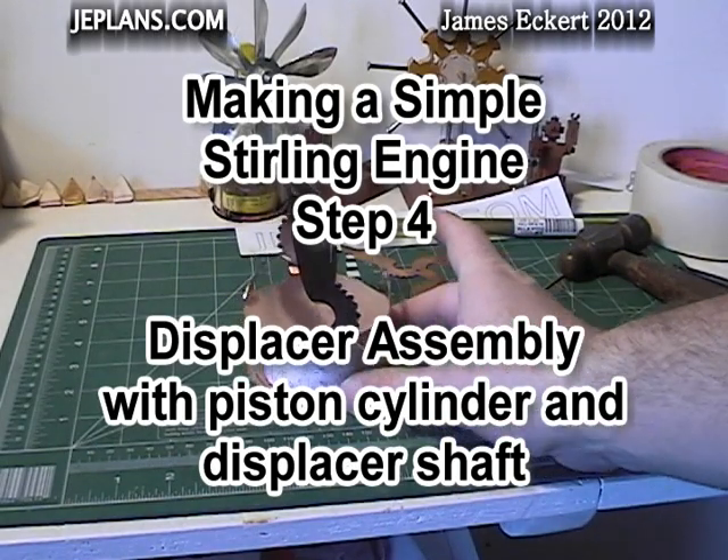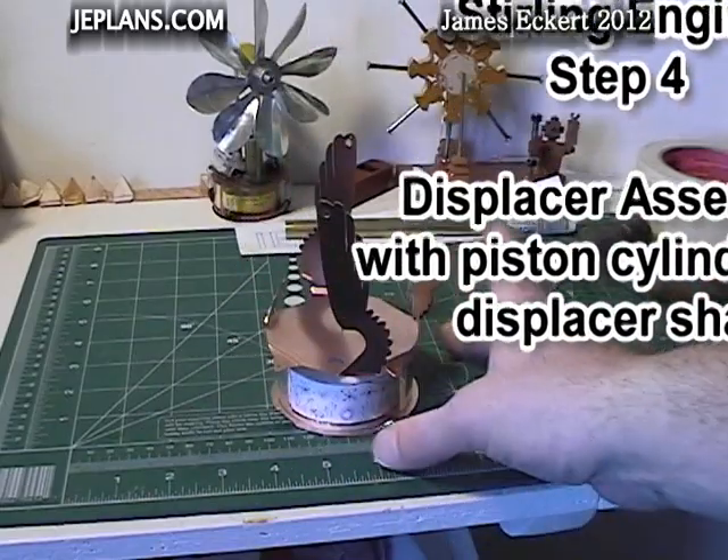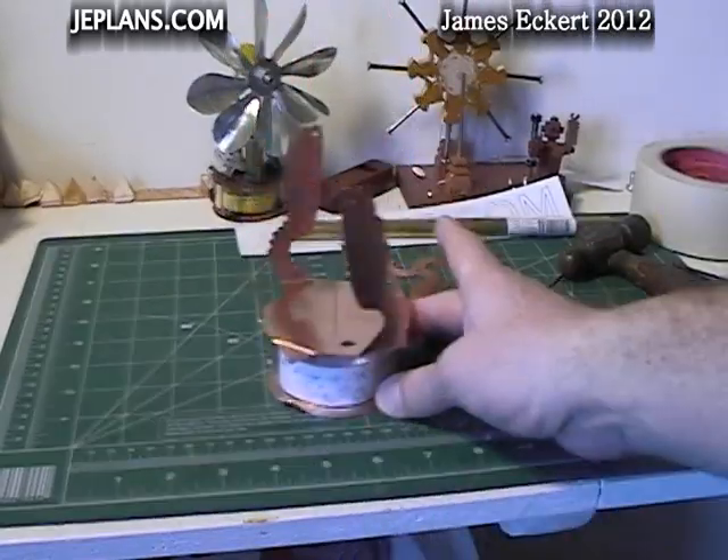Welcome back and thank you for your continued interest. We are in step four: the displacer cylinder assembly, making the piston cylinder and displacer shaft for the Phoenix engine.